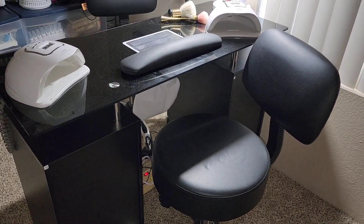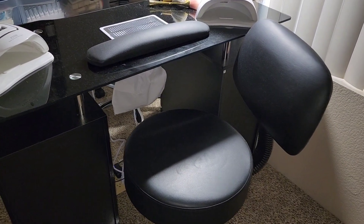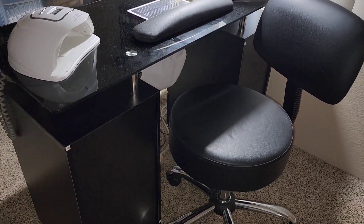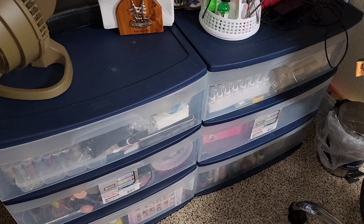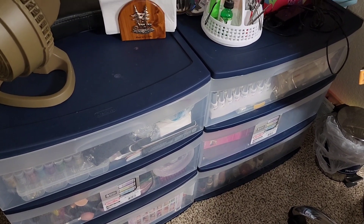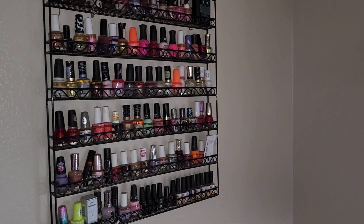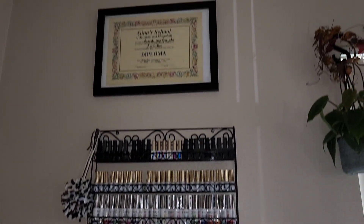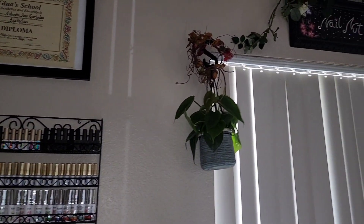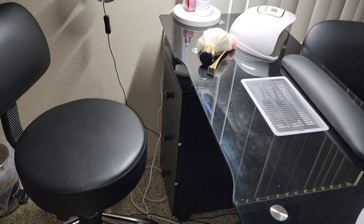I got all of this from Amazon — I call it amazing because it is. I got the two black swiveling chairs, put those together, and my husband helped me put together my manicure table, and I absolutely love it. I've got gels and acrylics and all kinds of stuff in storage. I have a polish rack over here and a gel polish rack right over here. There's my certification, and yeah, it's not a really big setup but I love it. It's exactly what I need. The chairs are amazing — they're worth every penny.